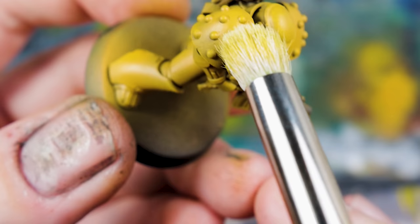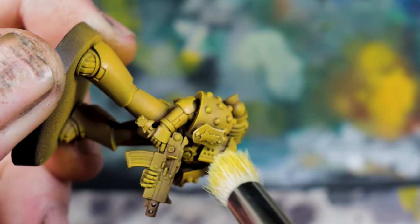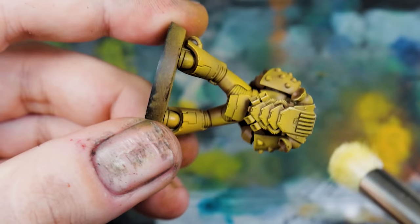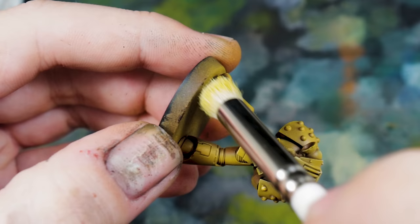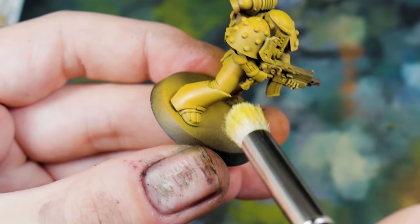Finally, to make those edges pop, I went in with Screaming Skull — this just adds a really bright highlight to the edges. Screaming Skull is an off-white, more on the warm spectrum, a yellowy white. Games Workshop don't do what would be best, which is an ice white colour — other brands like AK and Vallejo do a good one. In lieu of that, Screaming Skull, maybe let it mix in with a bit of the Yriel Yellow, will really make your edges pop and stand out.